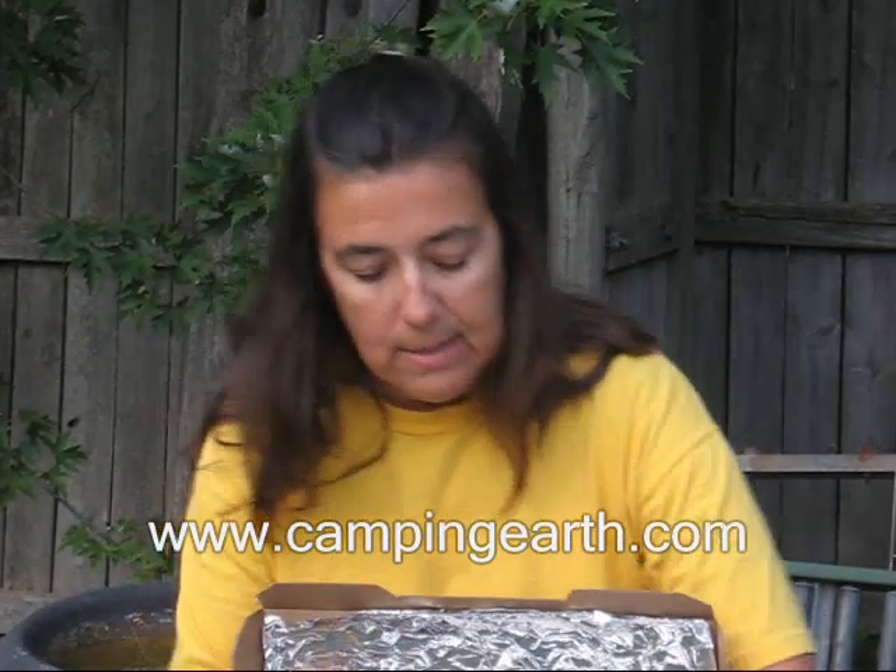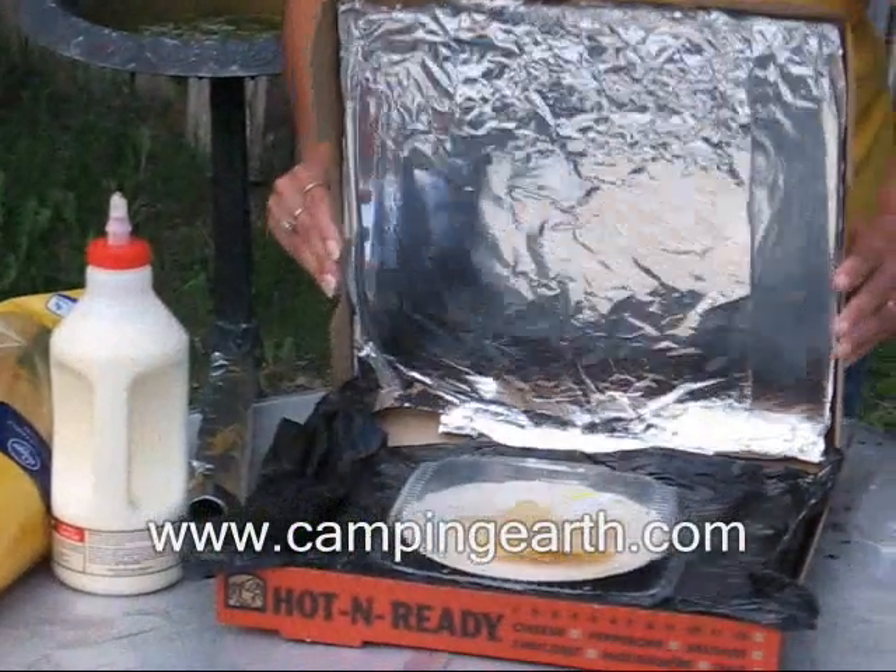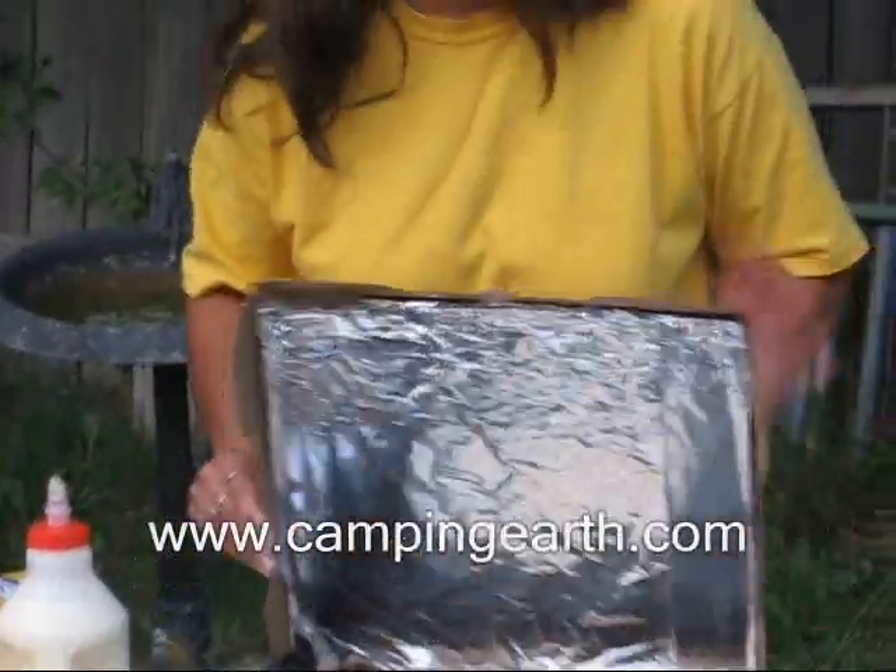If you don't want to have to prop something back here to get the proper angle for the sunlight, you can actually put two holes — one on each side — run string, and attach it to thumbtacks that you put here. That way you can adjust it and the string would hold the lid at the angle that you need.